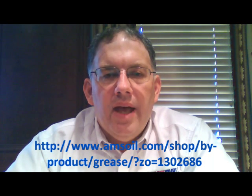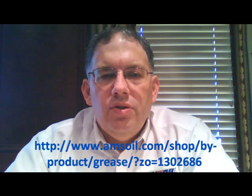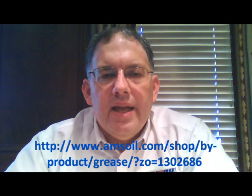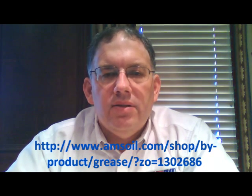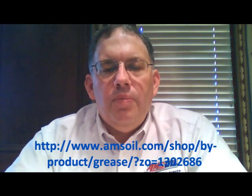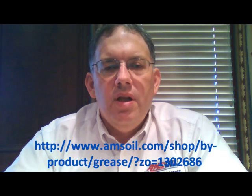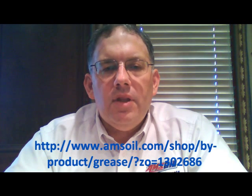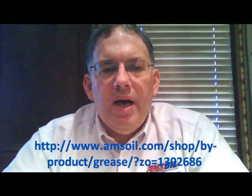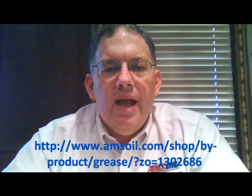Please check us out on Facebook at Synthetic Oil Info, as well as right here on YouTube at Synthetic Oil Info. We appreciate it if you would like our videos and like our pages on those social media sites, because by doing so you allow us to be seen by more people, and then we can help them with their most difficult and challenging oil, lubrication, and filtration problems, just like we're helping you right now. We appreciate everything you do for us as well. Thank you for stopping by — we hope you enjoyed this video and learned something, and we'll see you on another video. Have a great day.